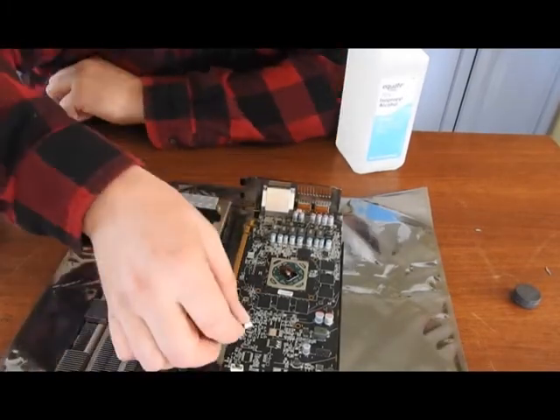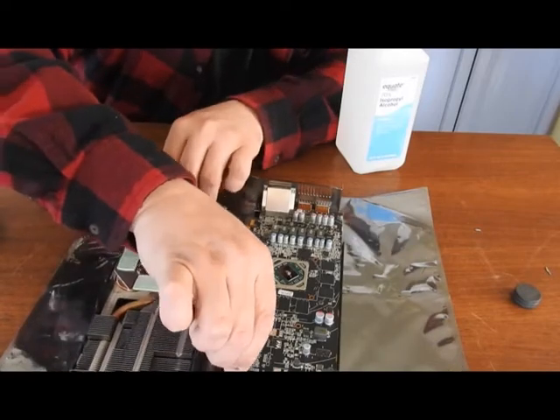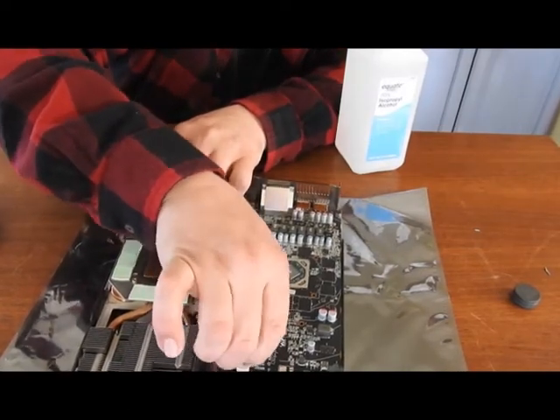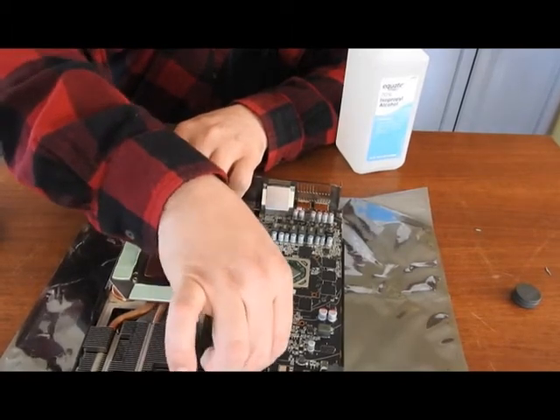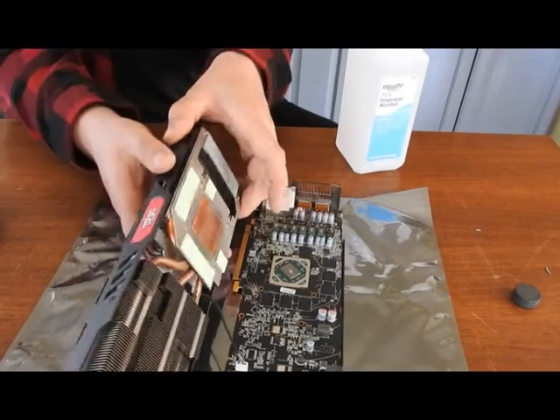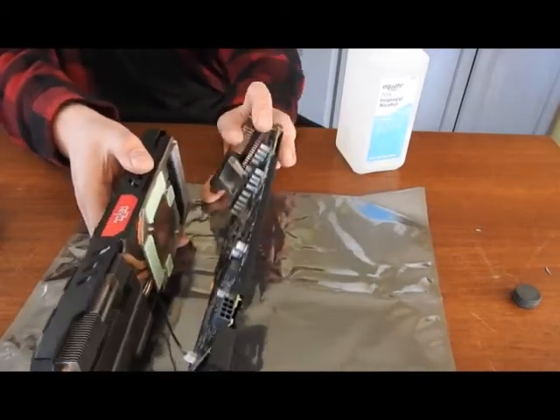So now we should be good to go. We'll put it back together. Put your wire back in. Be careful of the plug connections. Now you just put this back together, align it back up.